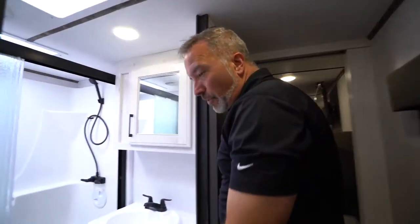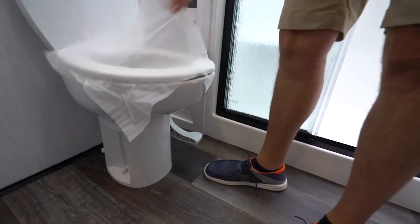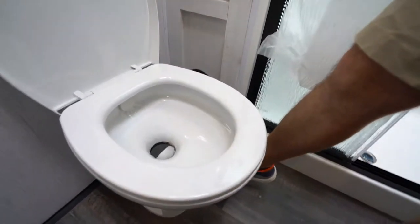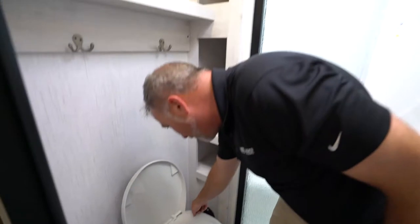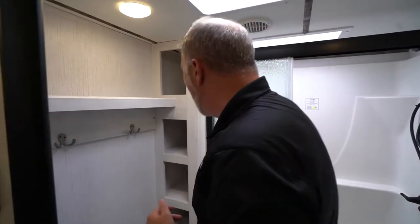Coming to the shower, you will have a porcelain bowl that's high rise with the foot flush. The foot flush is over here on the right side — that just lets the water in as well as releases the flapper valve. If you notice you're pushing this down but the water's still draining and the flapper's not coming all the way in, you can just get some Vaseline in a glove, rub it around that black seal on the bottom, and that'll help.